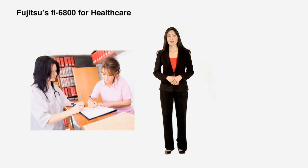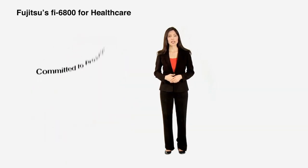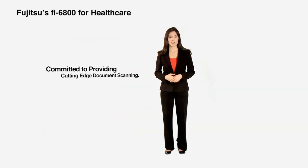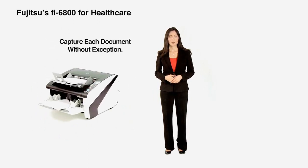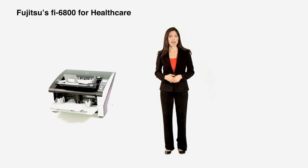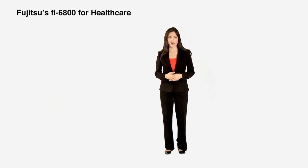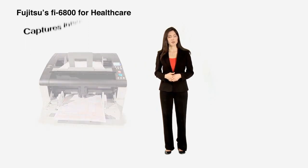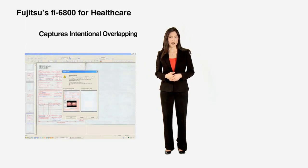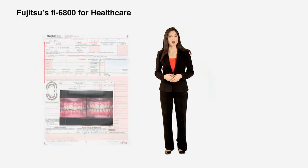Access to medical records is critical, and at Fujitsu, we're committed to providing cutting-edge document scanning technology to quickly capture each document without exception. The double-feed detection feature ensures that, in the case of unintentional overlapping, no pages are lost. Our specific features also offer the flexibility of capturing intentional overlapping items, such as patient barcode stickers, taped-on photos, or doctor's sticky notes.